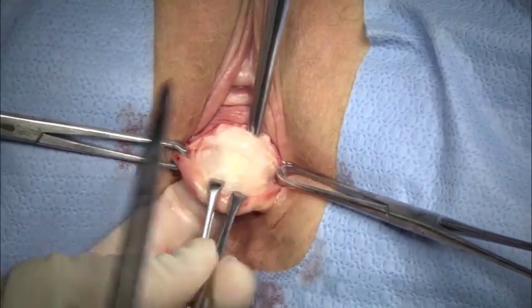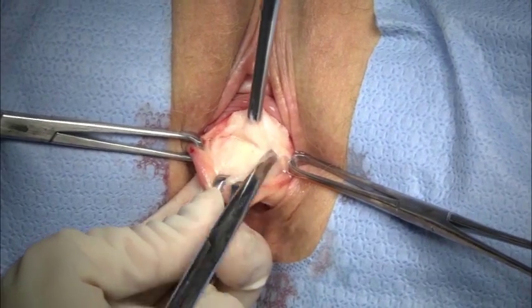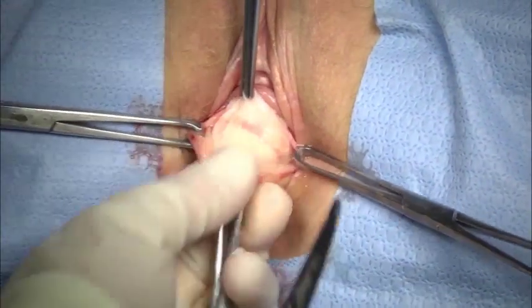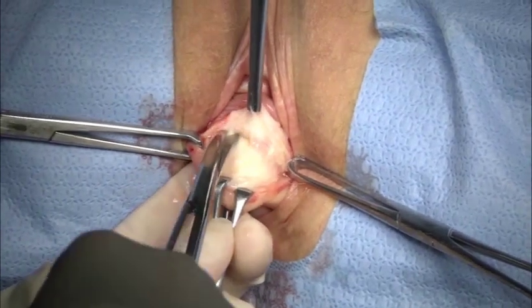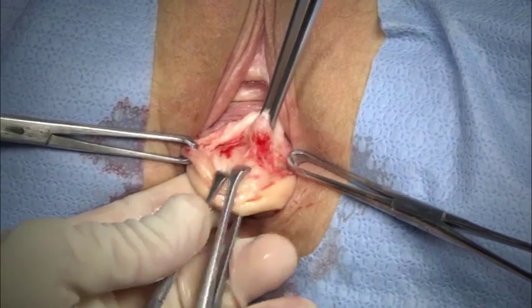Retraction of the bladder and upper skin edge allows for visual identification of the appropriate plane. Note my use of Alice clamps, marching sequentially up the repair, thereby tractioning on the defect and minimizing the need for deep retractors for internal surgery.